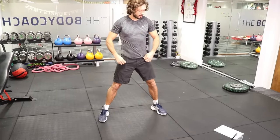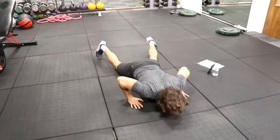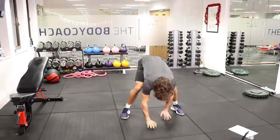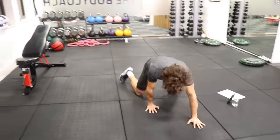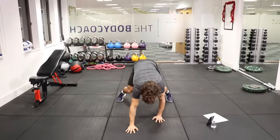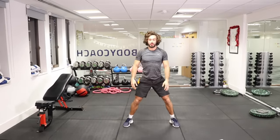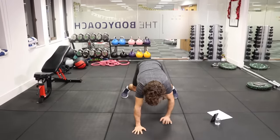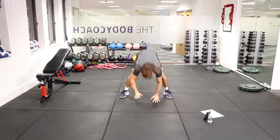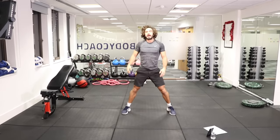Here we go, 30 seconds. Walk out, knees hit the ground, and then press, and walk back each time, stand up. So: walk, knees, press, and up. Remember, this might be difficult at first, but it'll get you really fit and strong. You're going to start to feel awesome. Last rep — walk out, do the press up, and up. And rest.